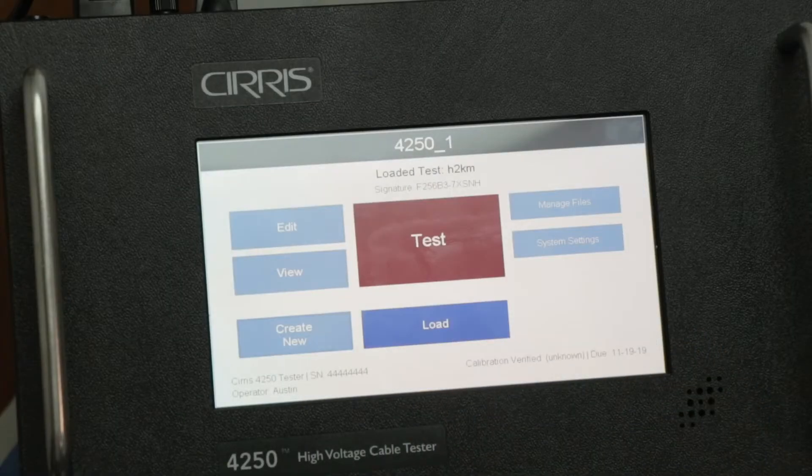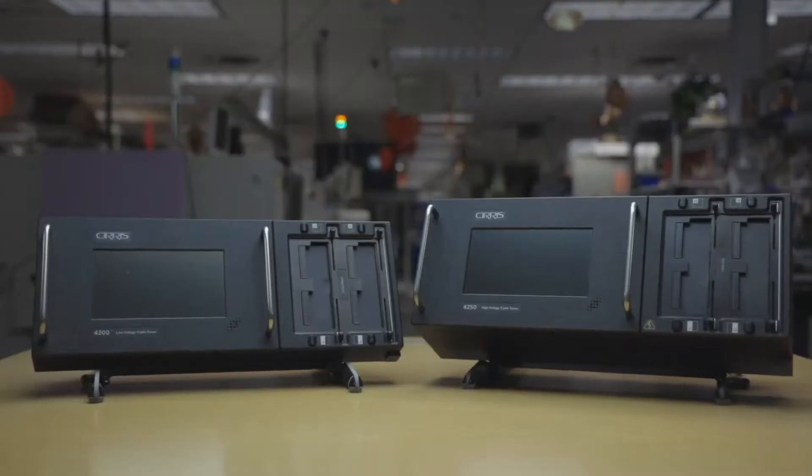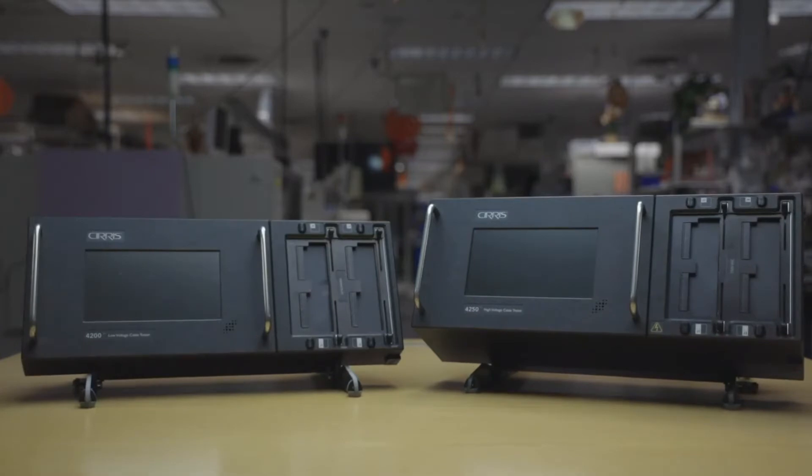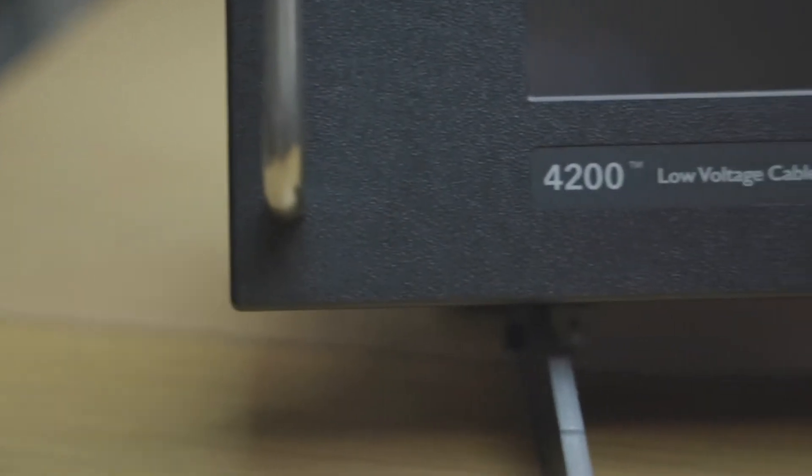While introducing a brand new and improved testing experience. The 4200 series is available in two configurations: the high voltage 4250 and the low voltage 4200.